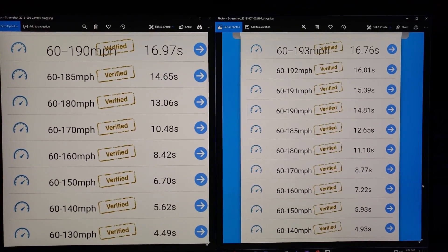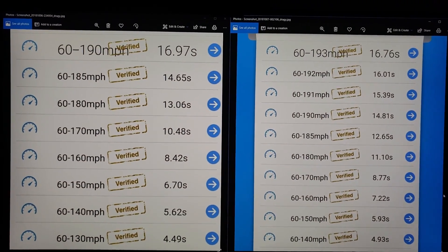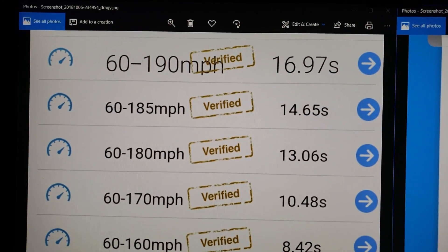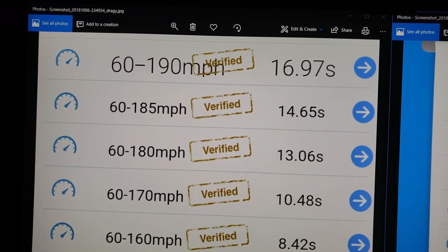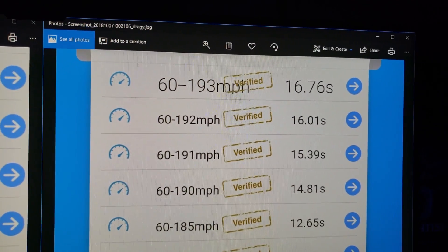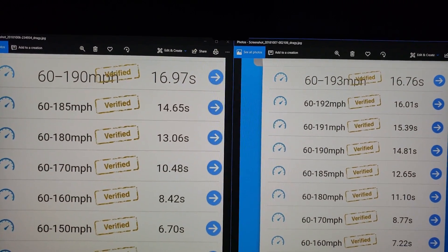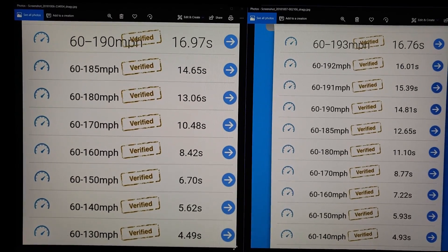One thing I wanted to note for a lot of you guys who race 9-tenths, especially the guys in Florida who are all about the mile per hour: look at the times at the top. It took us 16.97 seconds to get to 190 miles an hour. With the quick shifter fixed, it took us 16.76 seconds to get to 193 miles an hour. That's 3 miles an hour more top speed in less time. But that about wraps up this video - I hope you guys enjoyed the information and stay tuned for the next one.